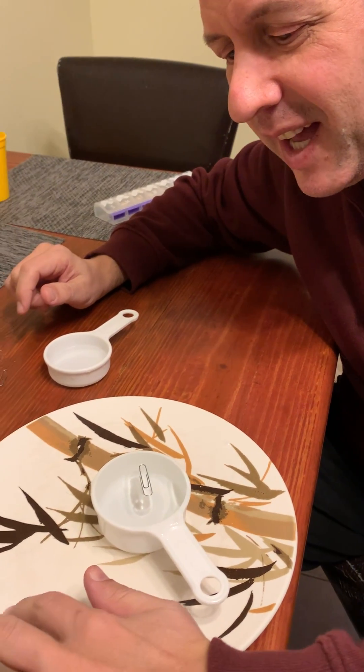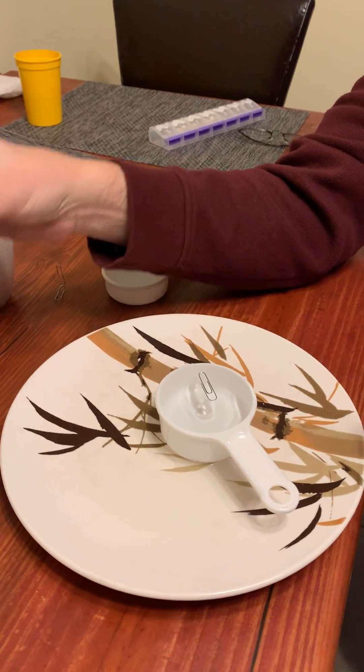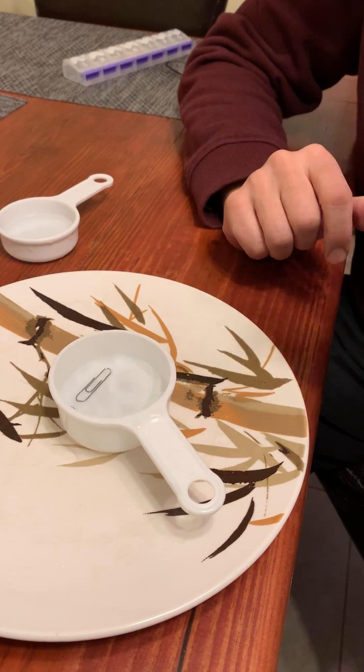But I can make it un-work, because soap exists to break surface tension. So if I merely touch this, it should sink. It works on the first try. I didn't even rehearse. Go try it at home.